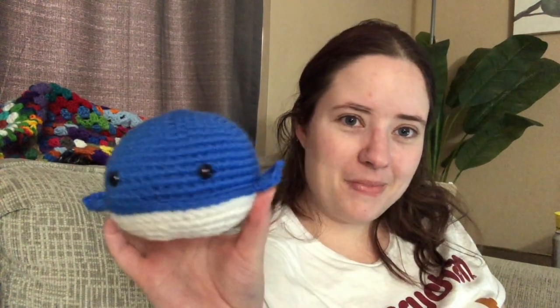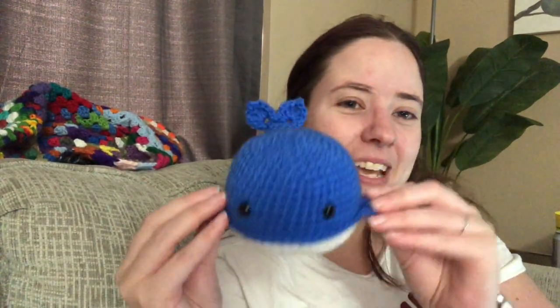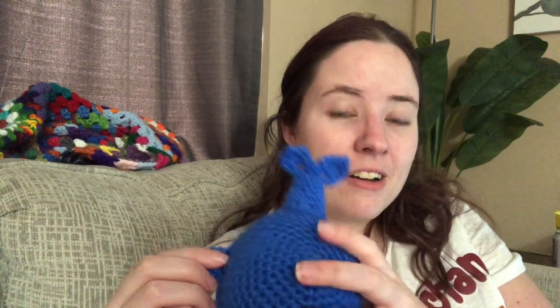The first one is called Wally Whale — ain't he cute? He's got a tail, which I sewed a little crooked, but he could be turning so it's not a big deal. He's made in one big piece — the body is a solid piece — and these little side fins are crocheted on. You do make the tail separately, but the fins are crocheted right onto the body, so it's really only two pieces: the body with the little fins.